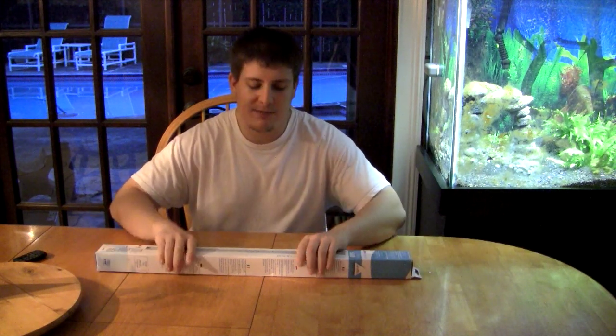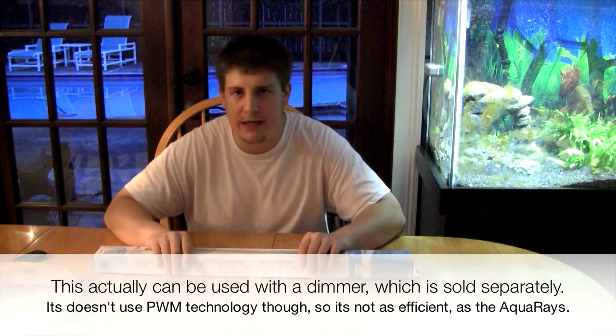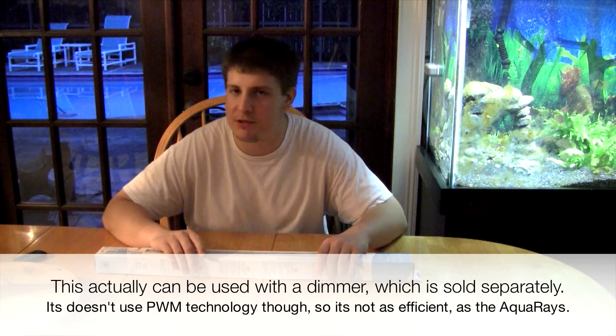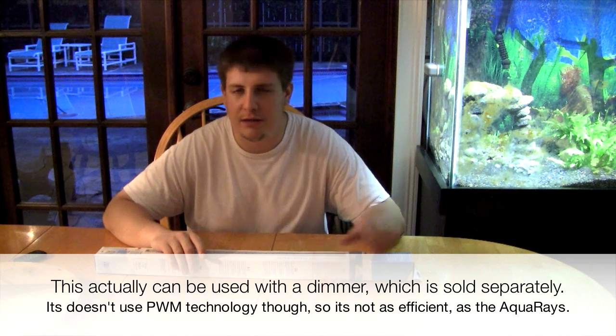I'm excited to test it because we can get some people into the TMC market — you will be very surprised with what you find. One of the key differences is I believe this uses Samsung LEDs rather than Cree's. Samsung, from what I've seen and heard, is not quite Cree quality, but they are really taking big strides to compete with Cree on the LED market — Cree is pretty much the big boy that owns high-quality LEDs. Also, because this doesn't work with the AquaRay modules for control, it's technically not a pulse width modulation system, so it's not quite as efficient as the regular AquaRays.